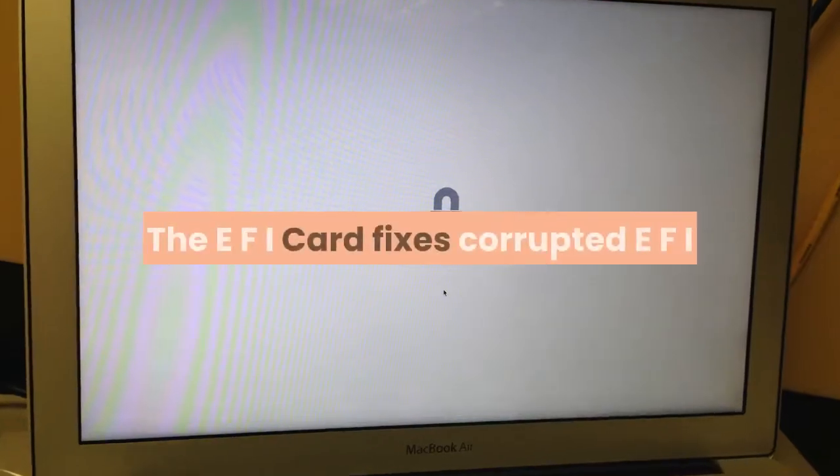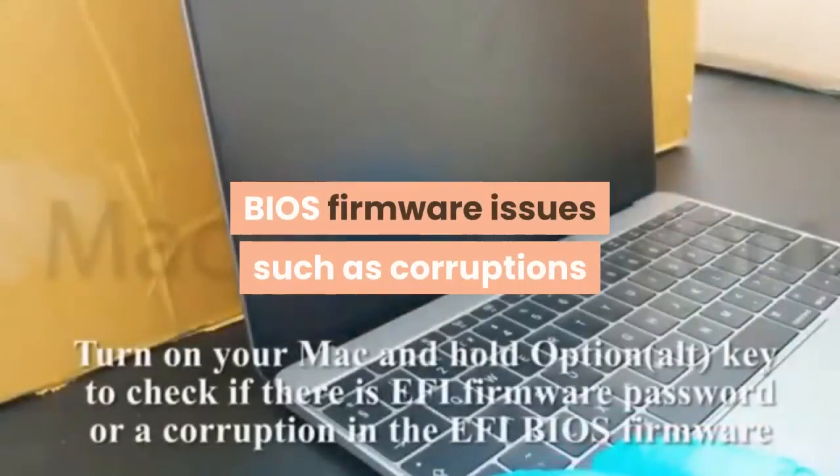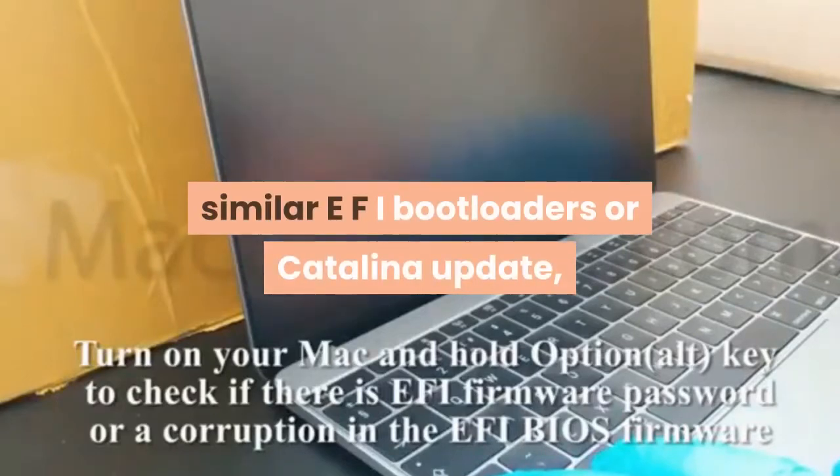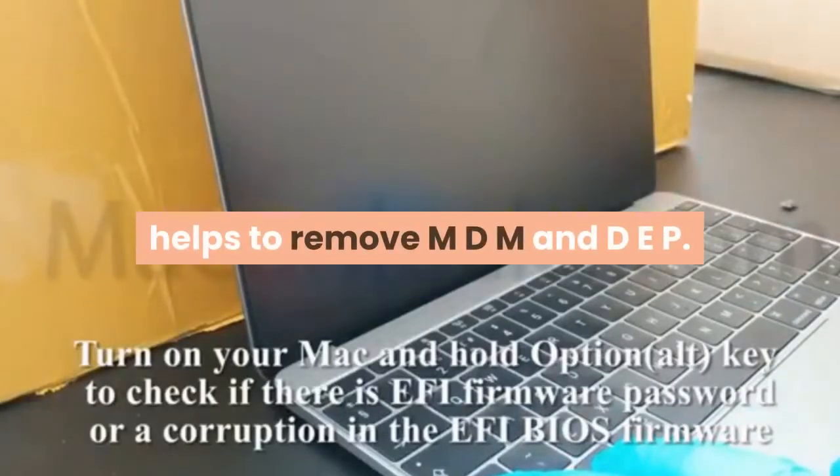This is a solderless Mac EFI Unlocker Chip. The EFI card fixes corrupted EFI BIOS firmware issues such as corruptions or boot loops caused by Clover, similar EFI bootloaders, or the Catalina update. It also helps to remove MDM and DEP.